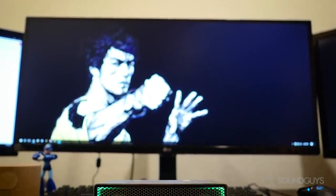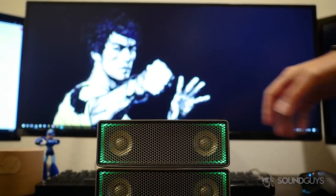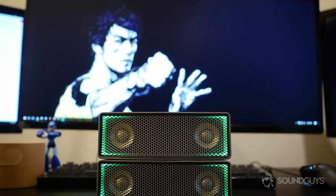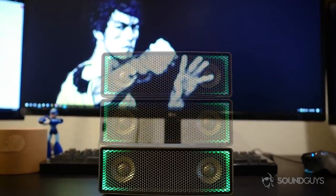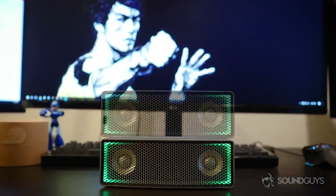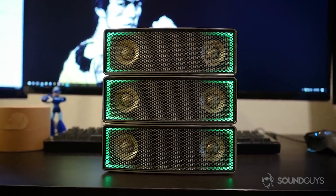These Indiegogo-backed speakers were funded almost two years ago in 2015, but their stackable design and sound went on to receive an award at CES 2017. What makes these speakers so interesting is their strength in numbers. This is Joshua Vergara, and this is our review of the iFi stackable speaker.